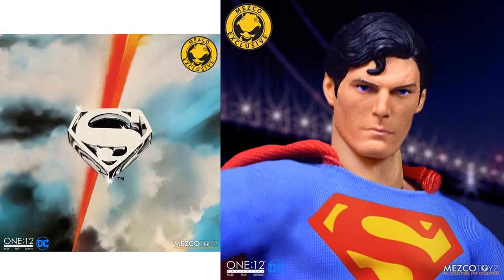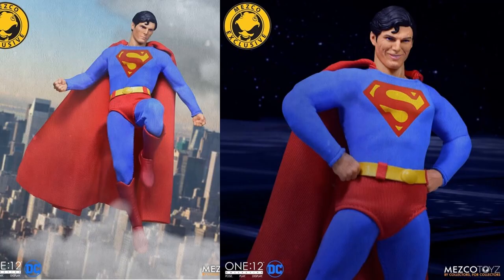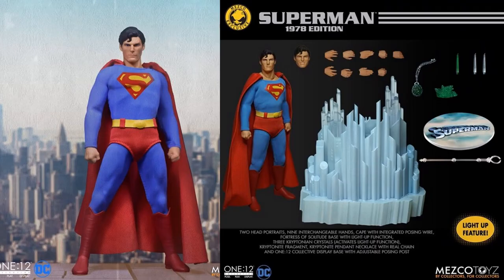Here we go with the Christopher Reeve Superman. Here's the front of the box. It has a light-up feature in the base. There are two different head sculpts — one kind of grinning and one regular. There's that huge base he comes with — the 1978 edition. You also get a regular base stand, a kryptonite necklace, and different crystals that you can put into the base.